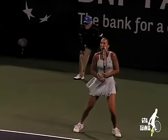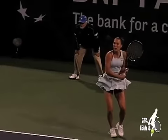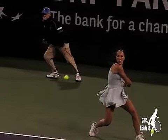So the topic of today's video is the return of serve, and specifically returning wide serves for the pros.